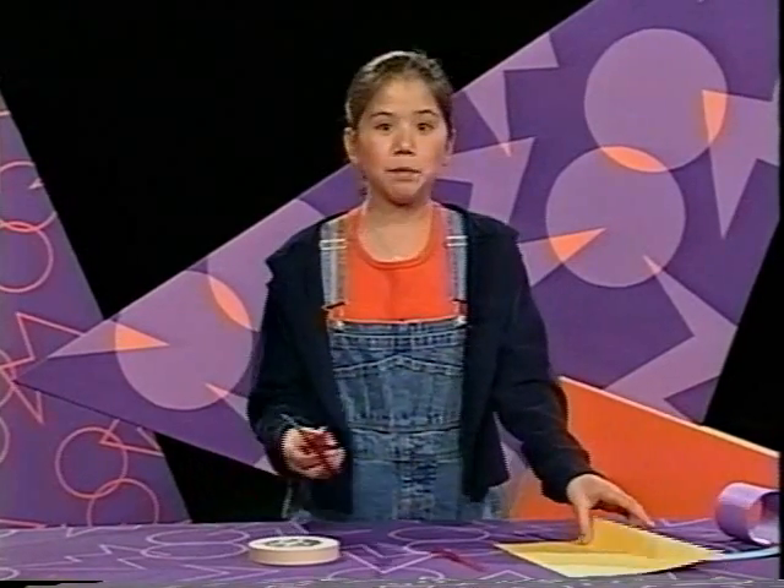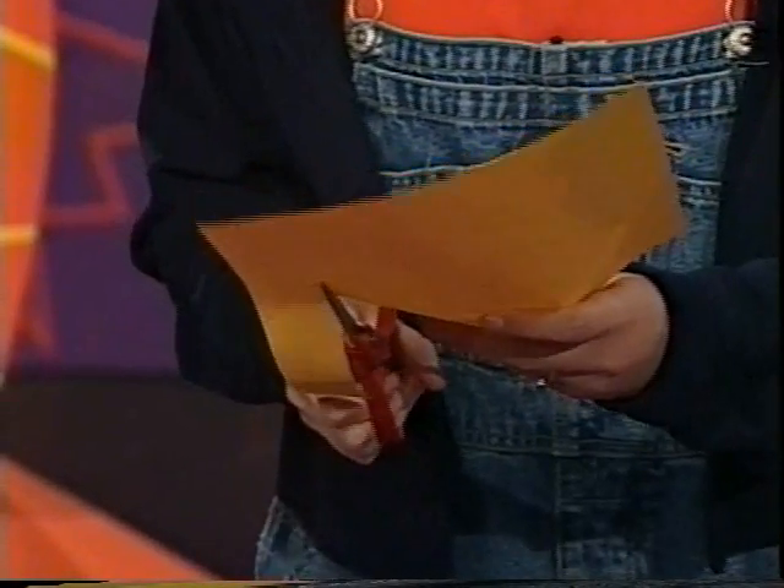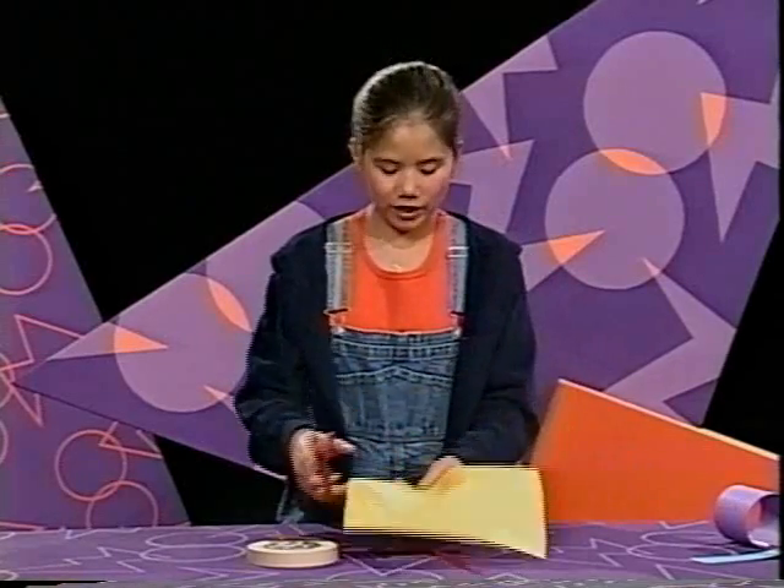First, take your scissors and your paper and cut two strips. You want to make sure that your strips are different sizes. Otherwise, your fling isn't going to fly.